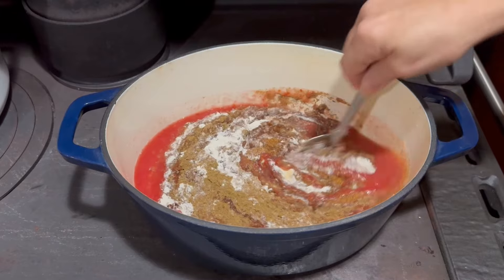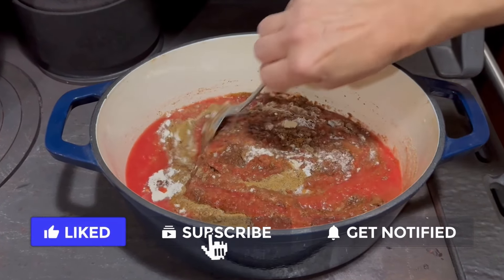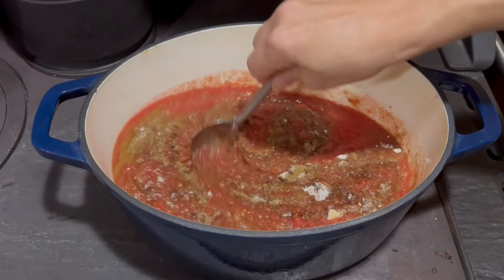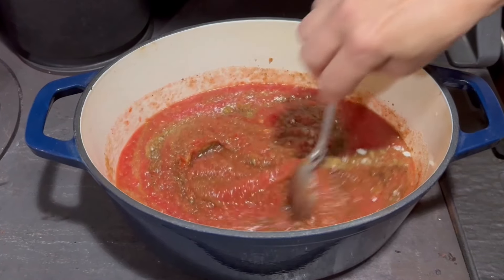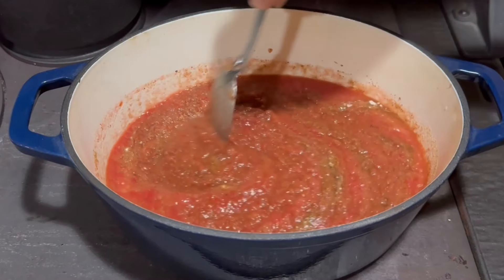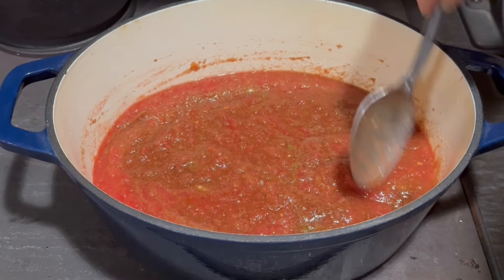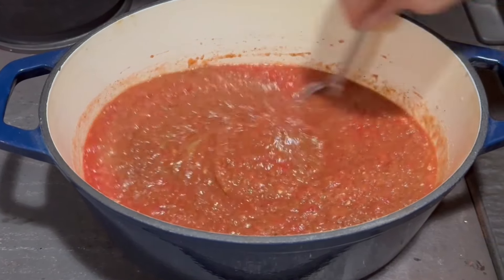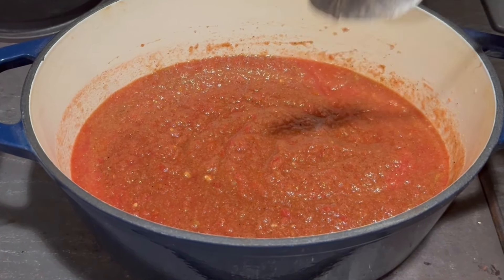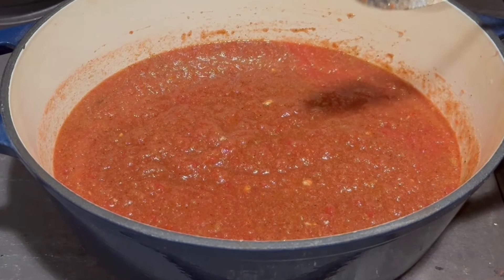I'm going to bring this to a simmer over low heat and cook it until it starts to thicken slightly — that usually takes about 20 minutes. If you're making a smaller batch, you can cool it and put it in the fridge. I'm going to be canning this, so I'll get the cover on it and let it simmer for about 20 minutes until it's just bubbling a little bit.